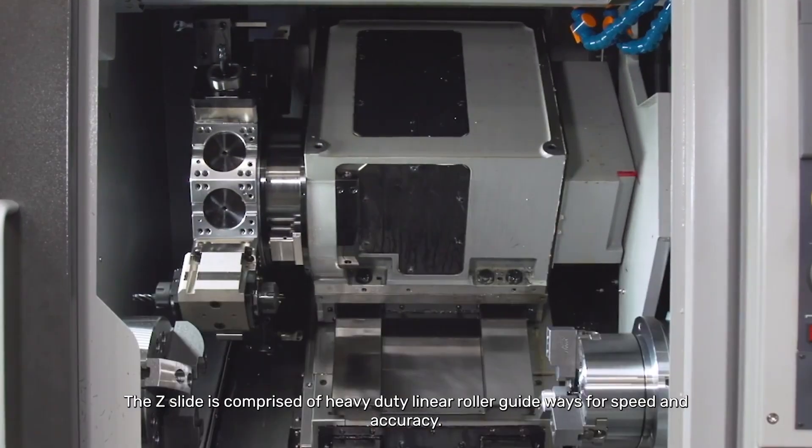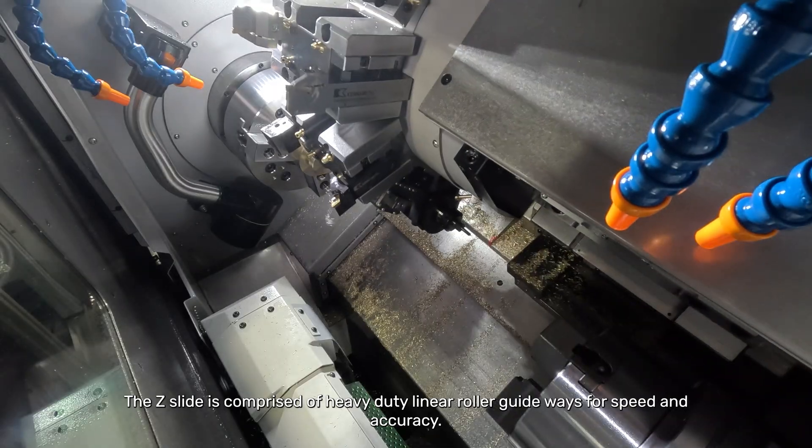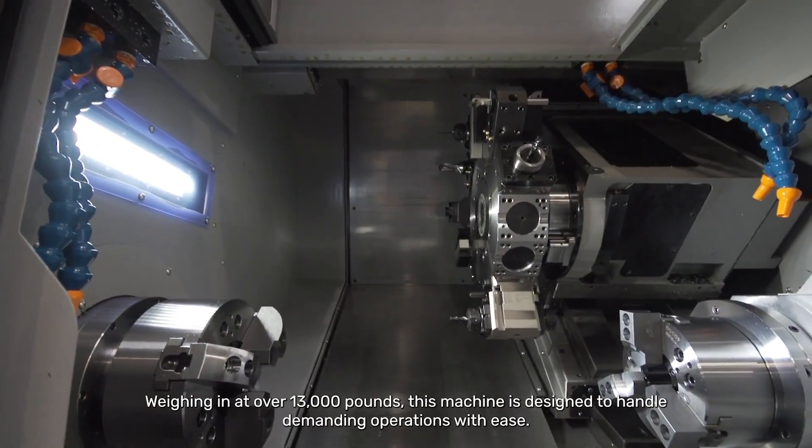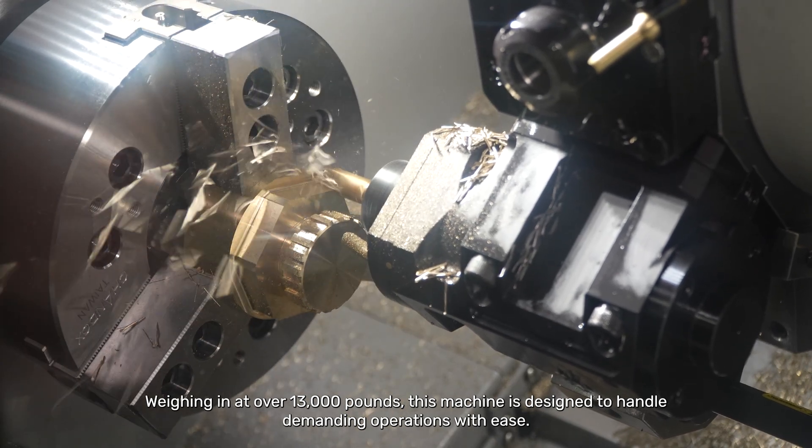The Z-slide is comprised of heavy-duty linear roller guideways for speed and accuracy. Weighing in at over 13,000 pounds, this machine is designed to handle demanding operations with ease.